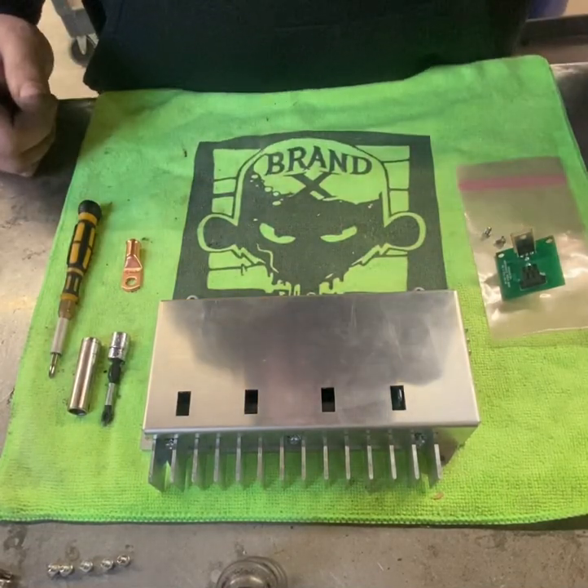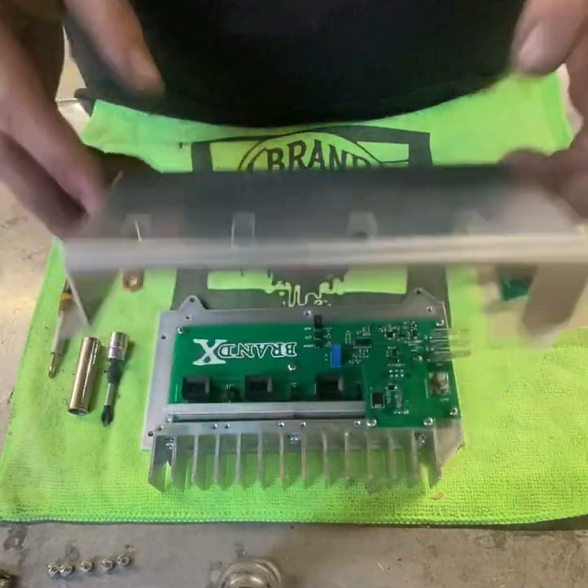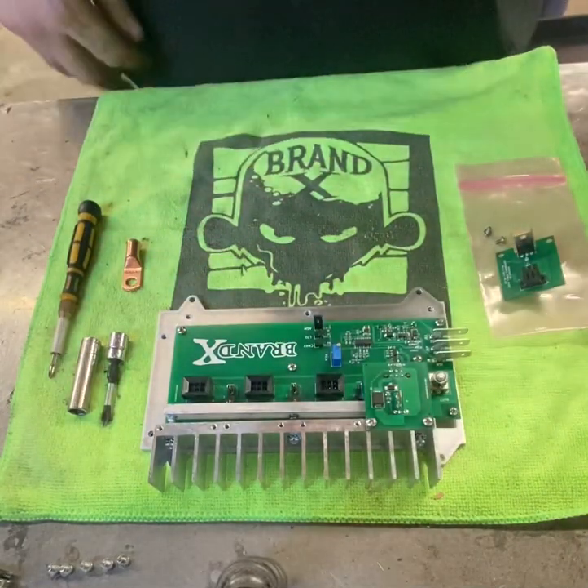This is a video of how to install the new Brand X four-channel external regulator. The cover will have Phillips screws in — those are number two screws for removal.